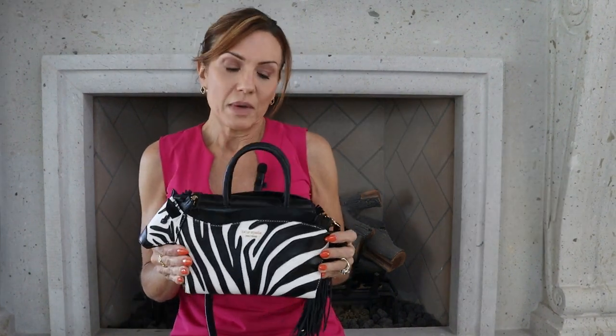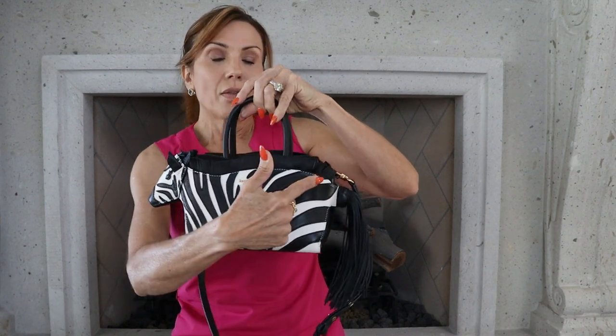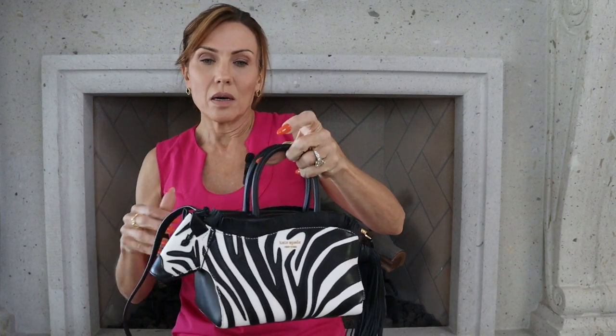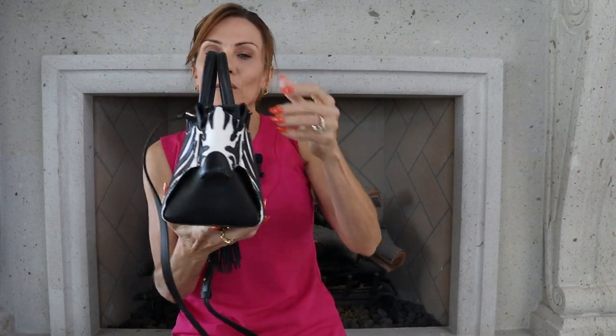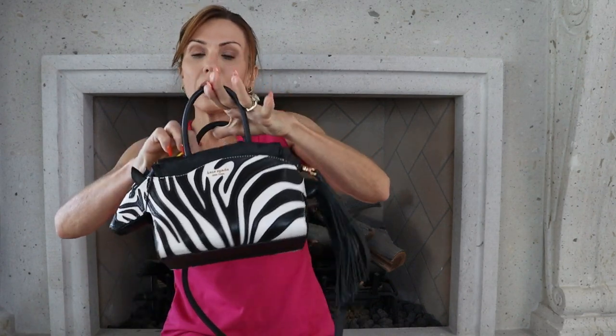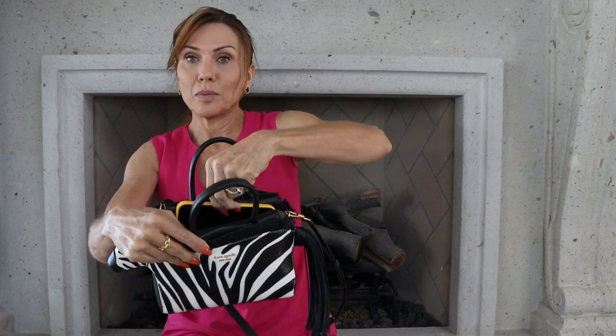This bag measures a little over five inches tall, 13 and a quarter inches wide, and about four and three quarters wide this way. I can easily fit my cell phone in here. My wallet personally is a little bit big so it just fits, but if you have a smaller wallet it'll fit perfectly.